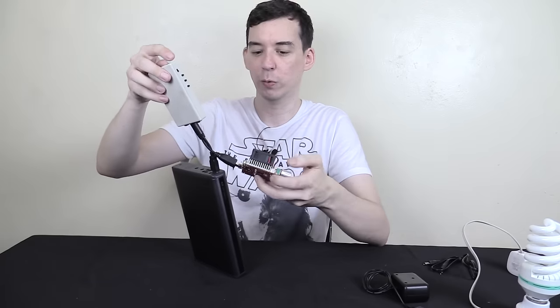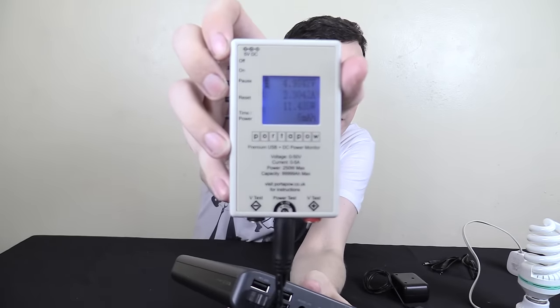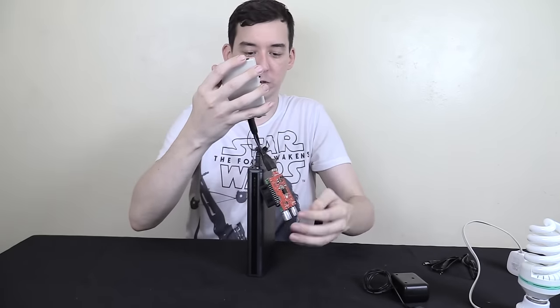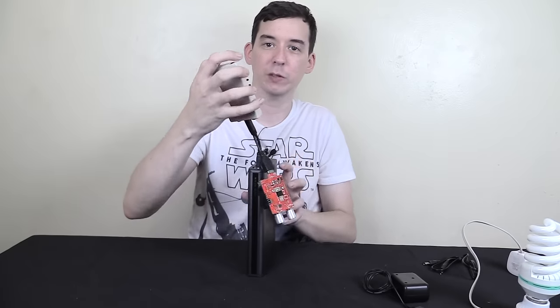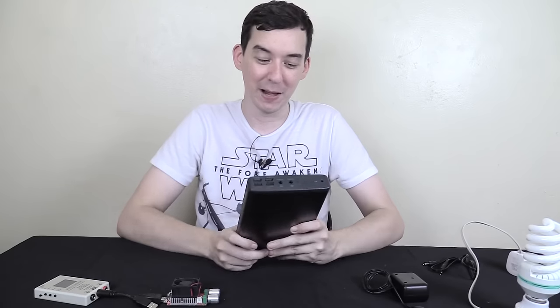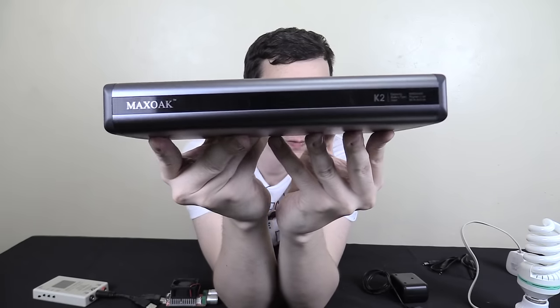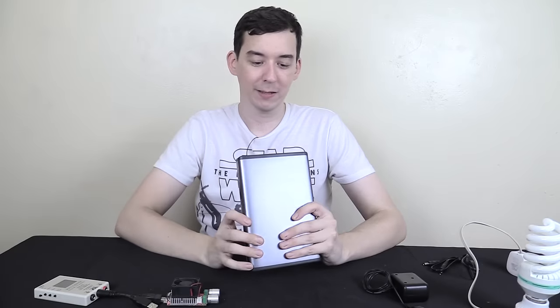I've connected the tester to the 2.1 amp output and increased it to 2.3 amps — and you can see it's outputting 2.3 amps without any issue at 4.9 volts. At 2.1 amps the voltage goes up to 5 volts, but even 4.9 volts is good enough. Really there's not much you can say bad about this — it's a decent product. It's the Max Oak K2, and you can find links in the video description. They sent this to me for review and I'm pretty much in love. This is a killer power bank.